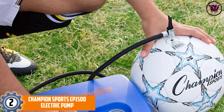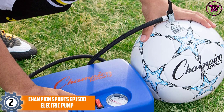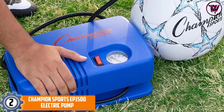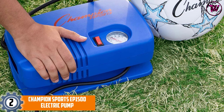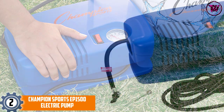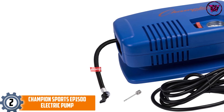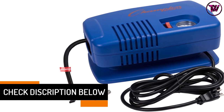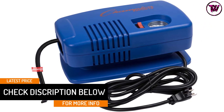At number 2, the Champion Sports EP1500 Electric Pump. Completely electrical, this pump allows you to inflate any ball at an incredible speed. The best thing about this product is that it comes with a three-prong electrical cord and a pressure gauge. With special RLB wiring, this ball pump is completely safe to use. Moreover, the pressure gauge allows you to measure the air pressure inside the ball to perfectly understand when it has been ideally inflated.